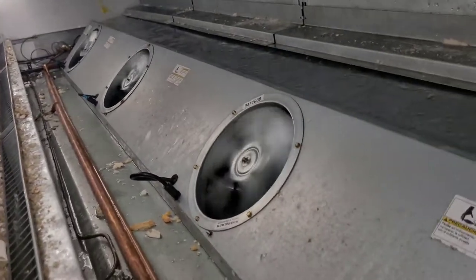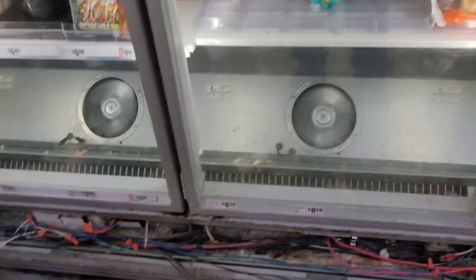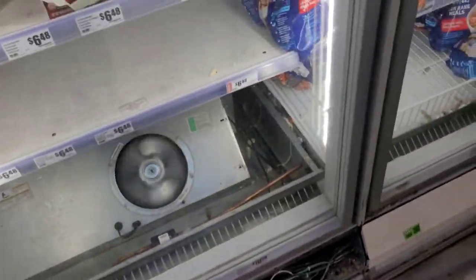I found out that these fans stay running. See, right now it's in defrost and the fans are running — they shouldn't be. So let me figure out why. First thing I do is find the switch that's keeping them on. To do that I get an amp draw off one of the fan leads. In this case I can actually follow these wires right here.